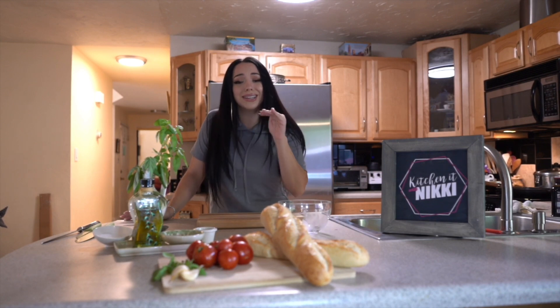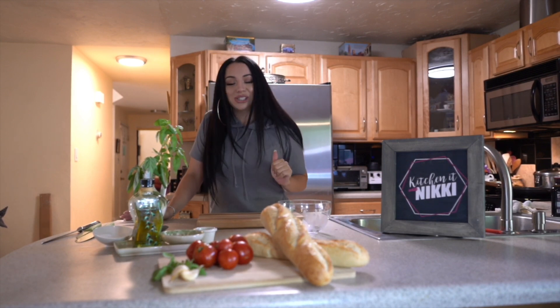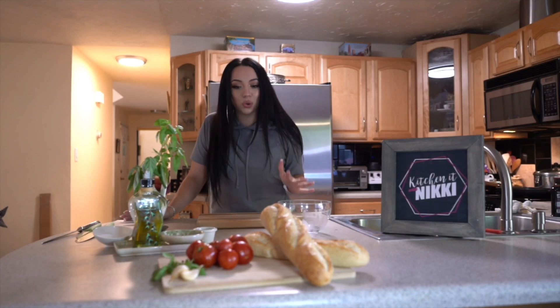And if you have some really good tomatoes, this is the dish to make. So without further ado, let me show you what we got.